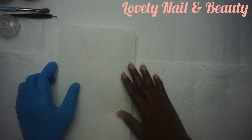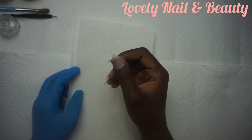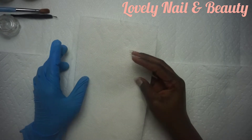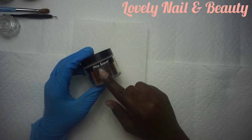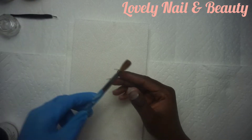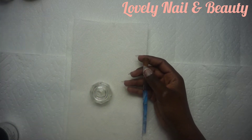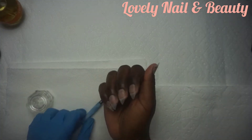Hi guys, welcome to Lovely Nail and Beauty. Today I have a new project — I'm gonna teach you how to create acrylic wavy line nails. Right there I have my nail set already, and I'm gonna show you what I use for my project today. The project today is very simple. This is the Mia Secret acrylic powder that I'm gonna use — it's a beige color — and I have my brush number eight and my glass with cover.